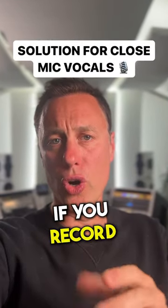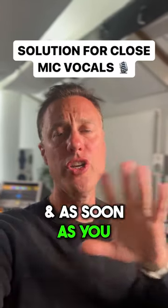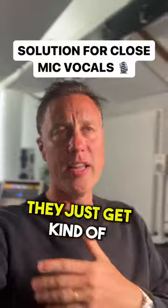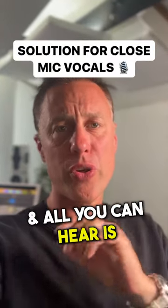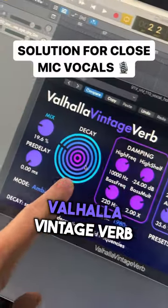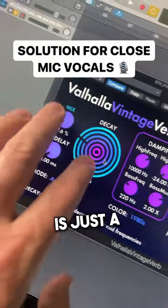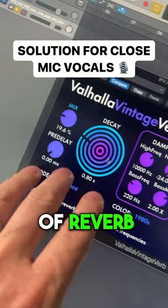Here's the solution: if you record close-mic vocals, you'll probably find them hard to get into the mix because they'll be super dry. As soon as you whack loads of reverb on, they just get spread around and all you can hear is a load of reverb. Do this — I'm using Valhalla VintageVerb, and I've put it on my vocal.